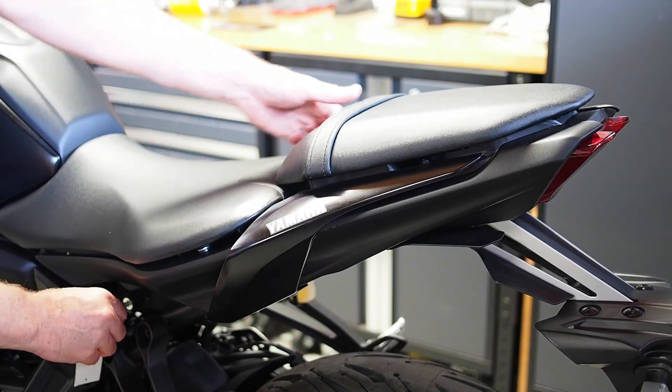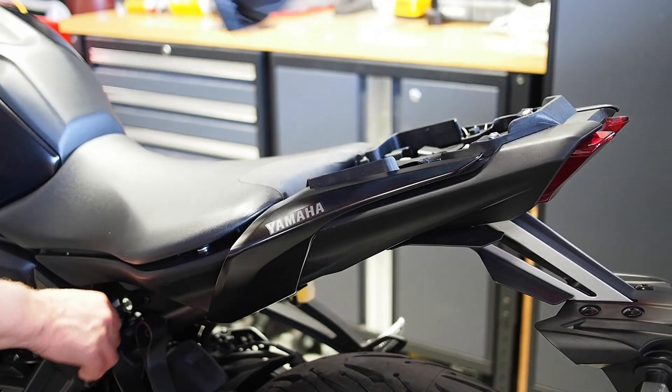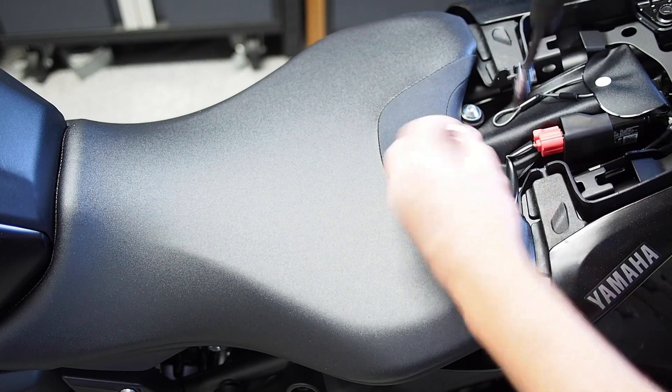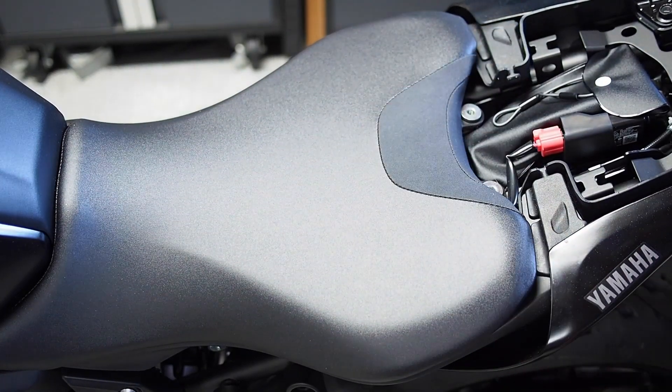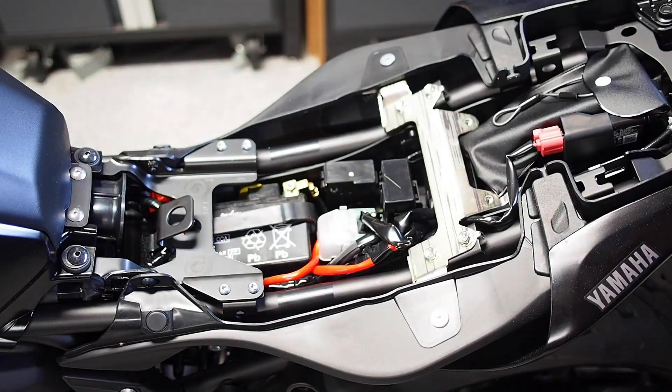I'm going to start the install by removing the passenger seat with the key in the side of the frame. Next we're going to remove the two five millimeter Allen head bolts that hold the rider seat on, lift that up, slide it out, and set it aside as well.